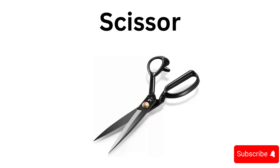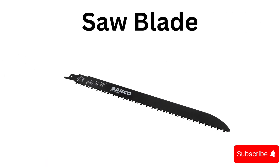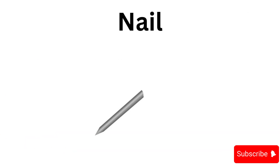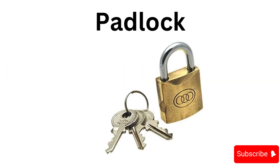Scissor, saw blade, rubber mallet, nail, wheel, padlock.